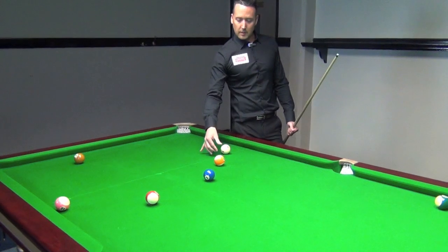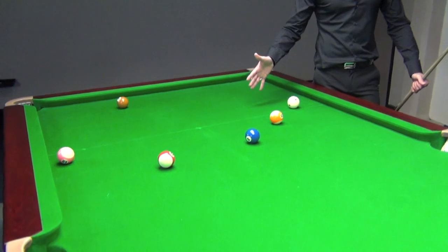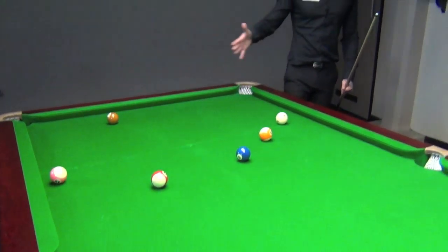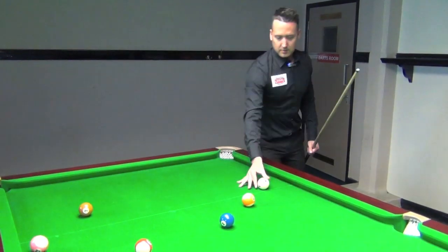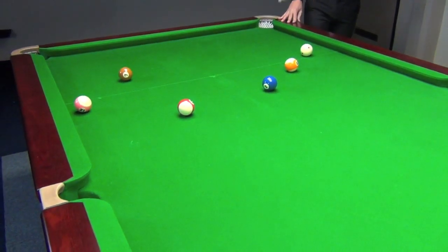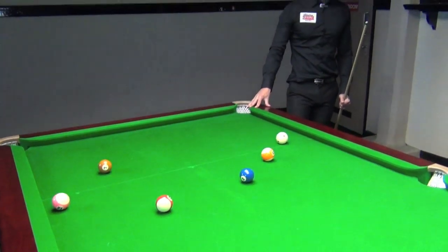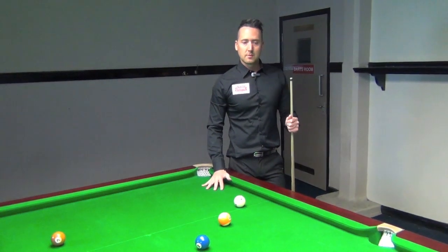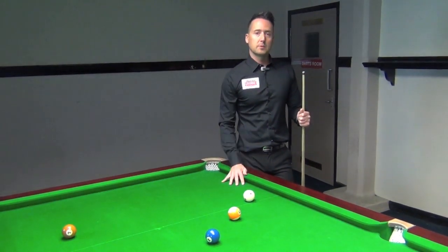What you're not allowed to do is play a stripe onto a solid on the very first shot. So in this instance, let's say I've broken off and potted a stripe but I want to go solids — I can't play the stripe onto the spot on the very first shot. The rules are quite harsh from the break. Whichever ball I go for, I've actually got to make that ball to be on that suit.